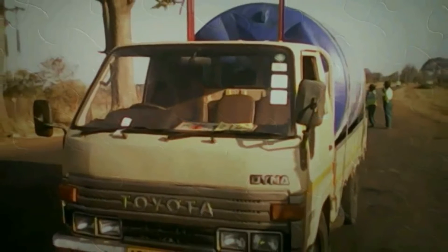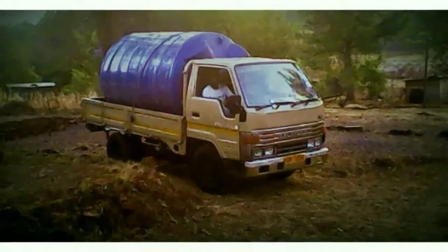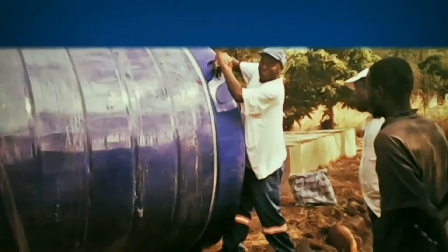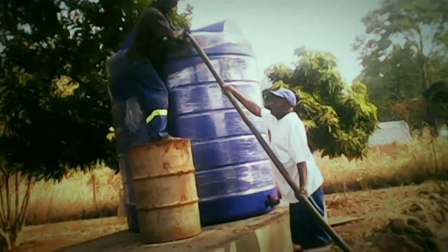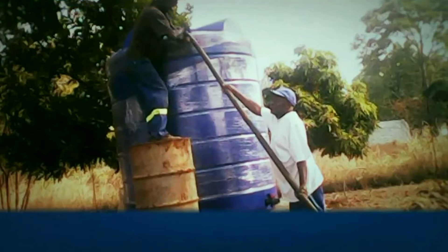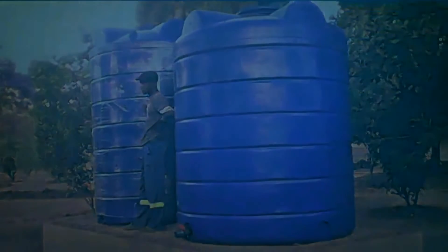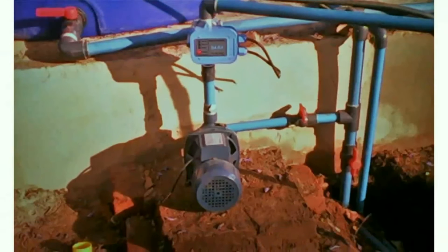Financial donors helped to purchase two 5,000-liter water tanks, which were delivered to the farm. A master plumber, electrician, and journeyman installed the tanks. They configured the pipes and wired the pressure pump.